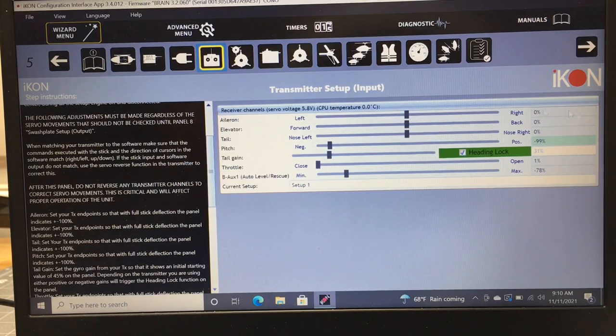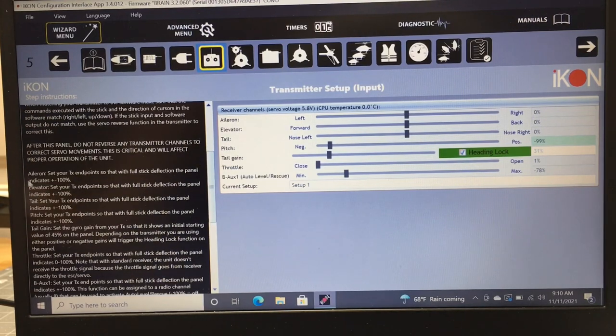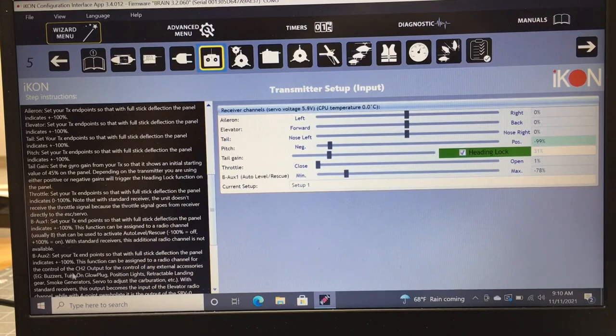This is a step a lot of people overlook. Once your endpoints are adjusted, make sure everything moves in the right direction — left tail, right tail, left aileron, right aileron, forward and back. The software will tell you on the left side how to set your endpoints so that full stick deflection gives you positive and negative 100 on every channel.